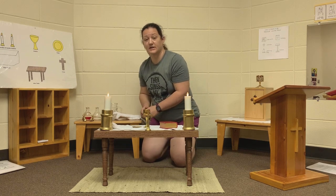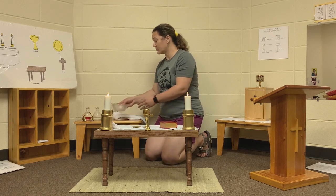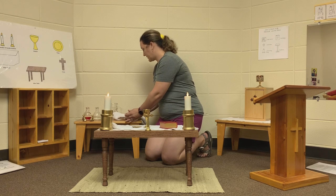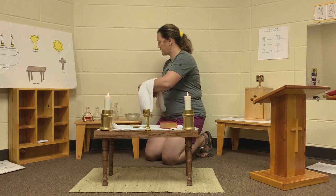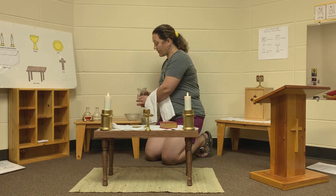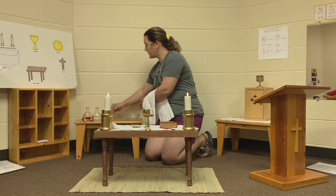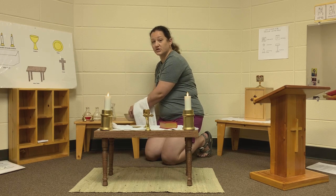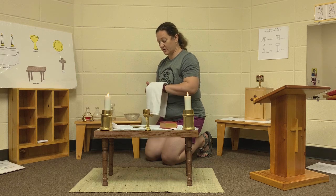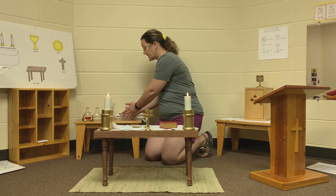The next thing you will see is the lavabo. The lavabo is a bowl and a pitcher that has some water in it. We pour that water into the bowl, and the priest will wash their hands and dry them off. Then the altar servers will take this back over to the side table.